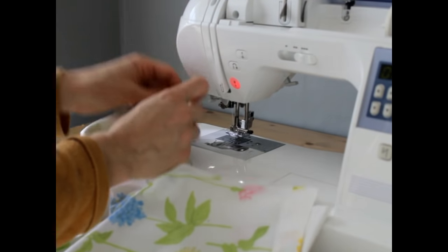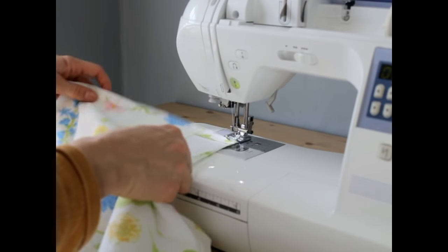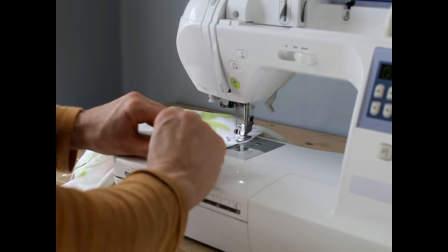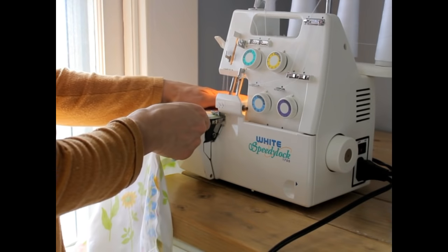Next I'm going to be sewing up the crotch. I put a pin to line up the front seam to the back seam and then just sew all the way around from one leg over to the other. Then I bring it over to my serger to finish up all those raw edges — you could also use a zigzag stitch.